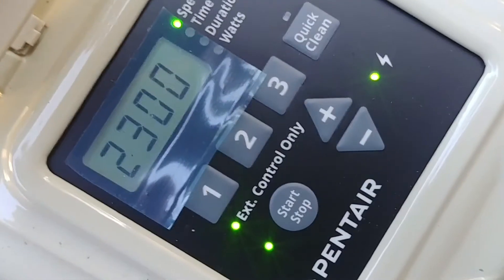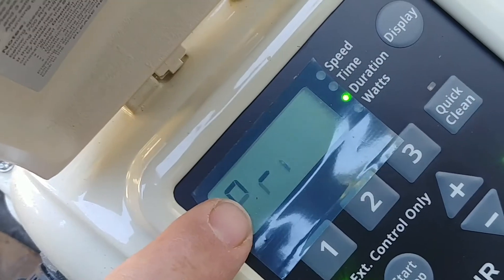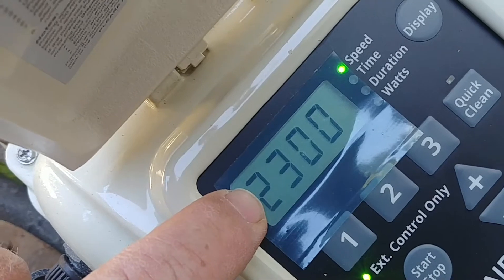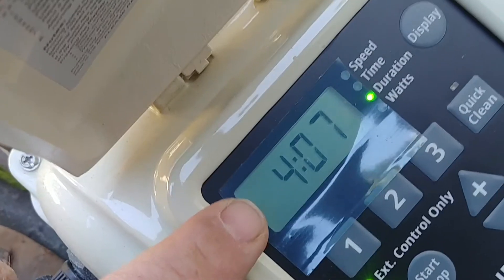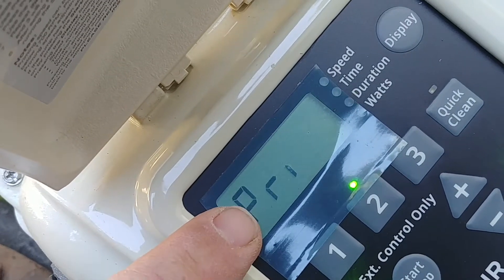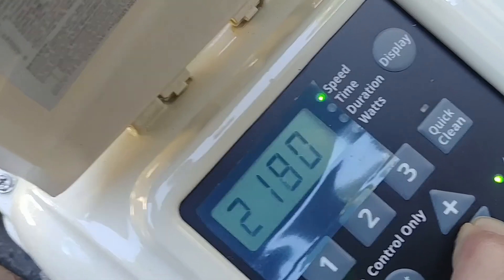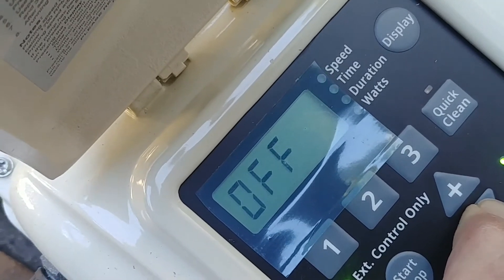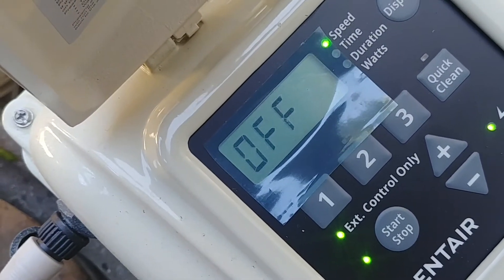Now everything's on. The only other thing I'd suggest is to turn the priming function off, because it's going to come on at whatever the priming speed is — anywhere from 3,450 RPM all the way down to 1,700. It's currently set for 2,300 and will run for four or five minutes. To turn that off, just hold the down button while it's trying to prime until it says 'off.' Now it's only going to come on at the speeds you set it for, and you don't have to worry about that.